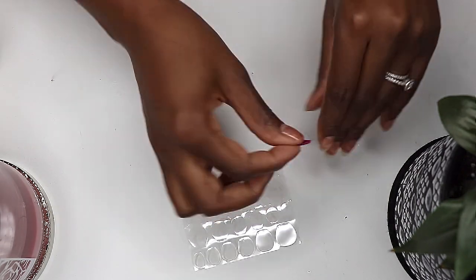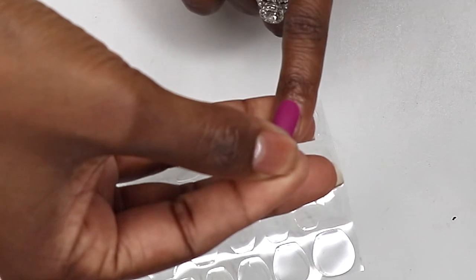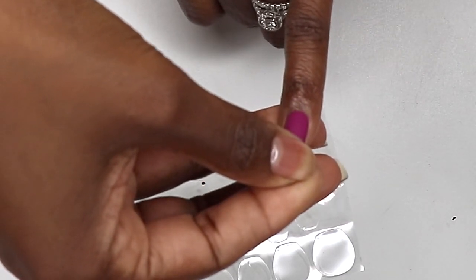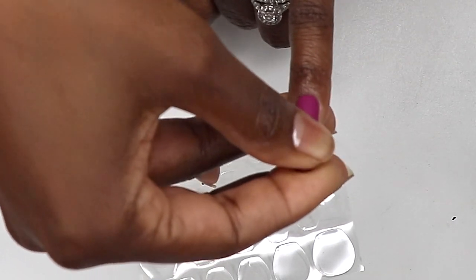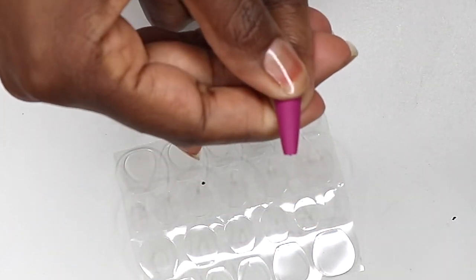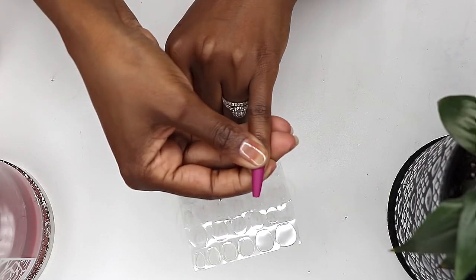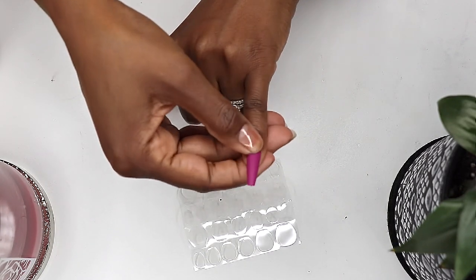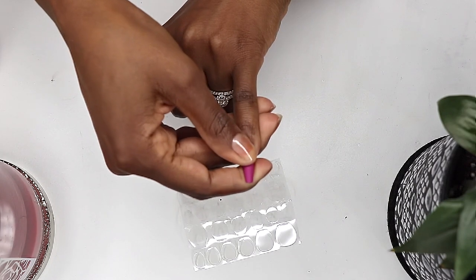Then you're going to remove the film. Next, align the press-on nail with the cuticle and press it down firmly in the middle and on each side. Make sure it feels secure before moving on to the next one. Repeat this process on each finger. A quick tip: press down the press-on nail several times. And after they're applied, avoid getting your hands wet within the first hour.